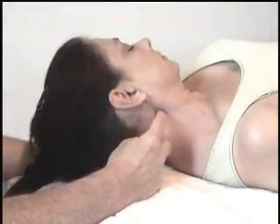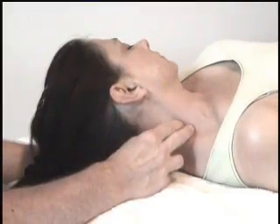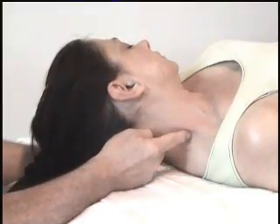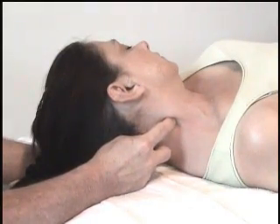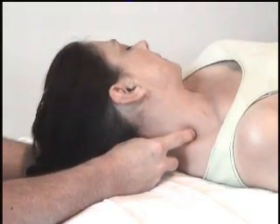The intertransverse ligament is difficult to find because the trapezius comes up through here. It's anterior to the trapezius, so you need to remember to stay anterior to that.